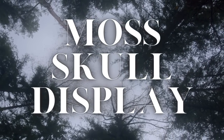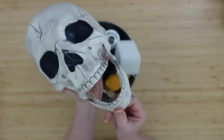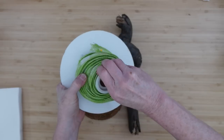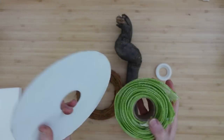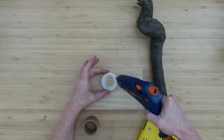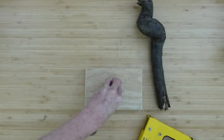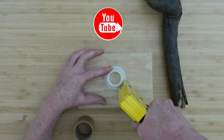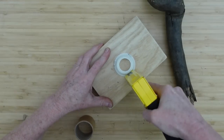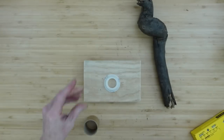Our next project is a moss skull display. You've seen him in the Halloween videos — welcome to the channel, isn't he cute? I have some Waverly antiquing wax, a brush, a sponge, and I'm going to take a centerpiece, a little plastic piece, and a block of wood to make a base. It's just a scrap of wood I had sanded down for whatever projects I needed.